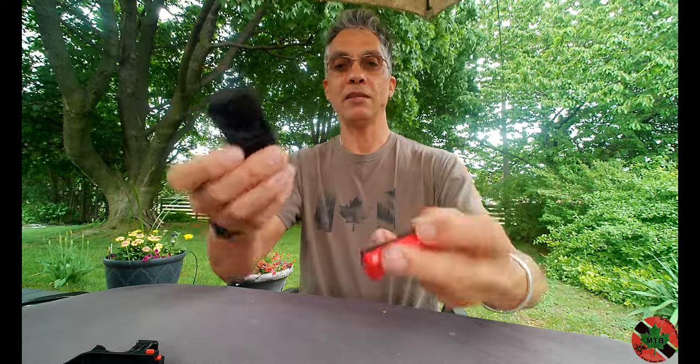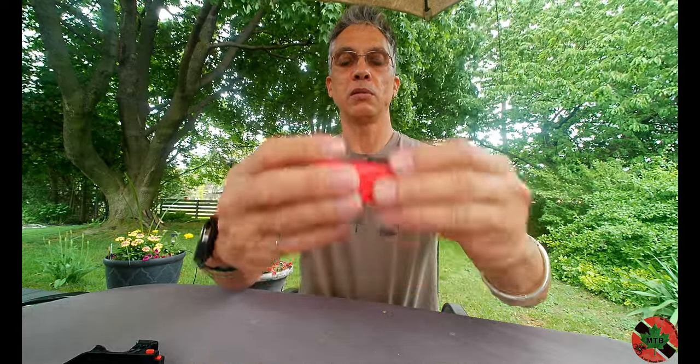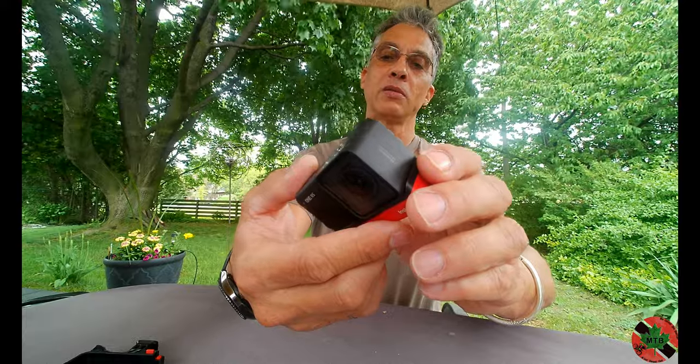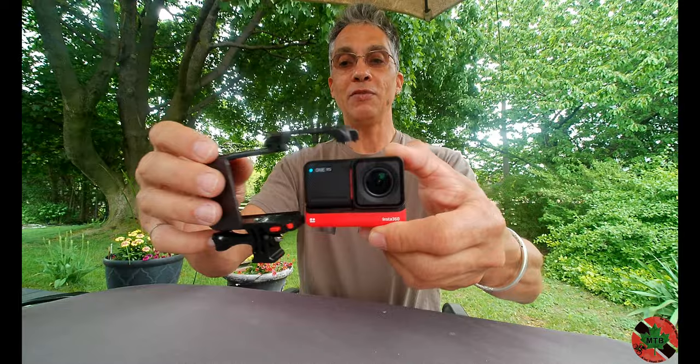The 360 lens works the same way. If you push the button once you've got it set up, it will start recording — yes, it starts. So there you go. All the particulars about this camera: it starts recording very nicely.